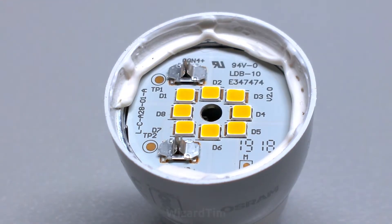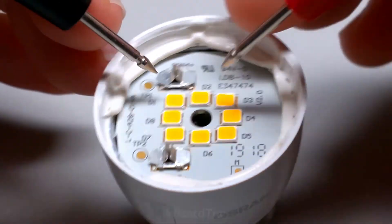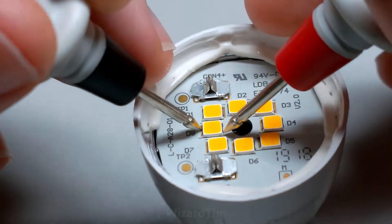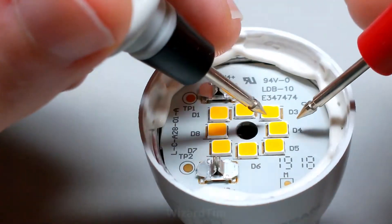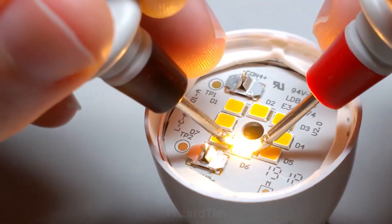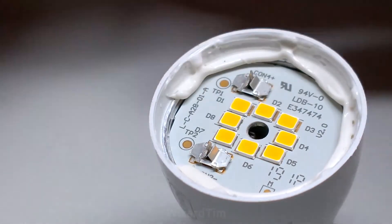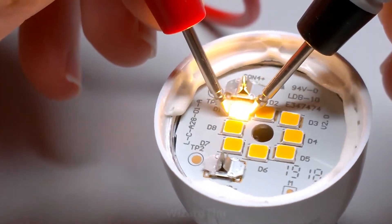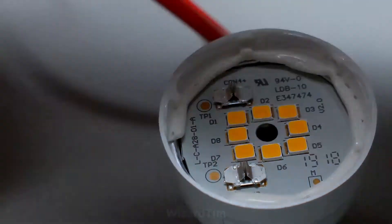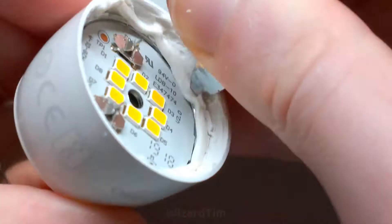But let's test them to see whether or not they're good. They don't have the black spot of death on them, so I think they might be good. Testing the first one — this one's good, nice warm white. This one's good, this one's good, good, good. And round the other way, this one's good, this one's good, and this one's good. So there's probably a problem with the power supply, so let me get this silicone out of the way.